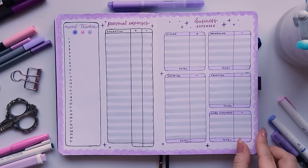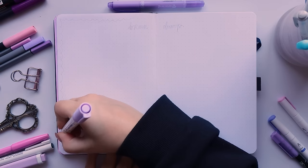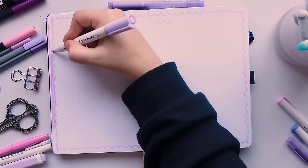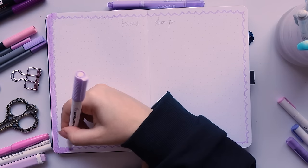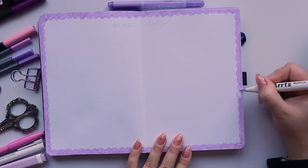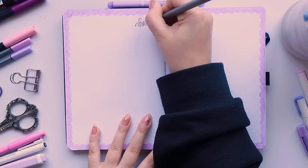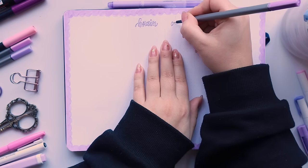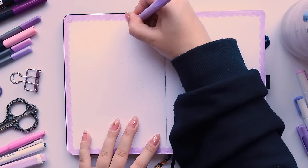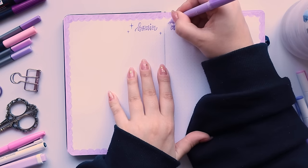The trackers double spread is looking very cute. My next double spread is very simple because I like to have it quite empty and open — it is my brain dump page. This is just a page I keep wide open and empty where I'll jot down notes, ideas, and lists of things that need to be done — basically everything that doesn't have a specific spot for it. I use these brain dump pages a lot every month and they help me organize my life even further. I just did a cute little border with the same scalloped lavender edge and wrote out the title 'Brain Dump' with some sparkles.